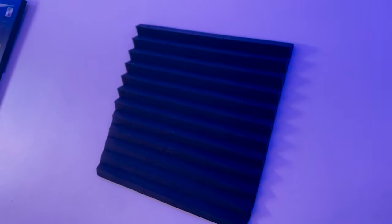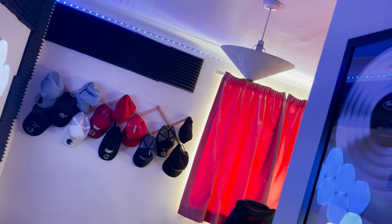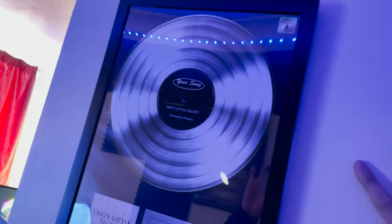Right guys, the moment you've all been waiting for — the setup tour! Let's start this off: these foam things you can buy off Amazon look okay, but they are rubbish. They don't do what they're supposed to do. They haven't reduced any sound from the room — I've spoken to my neighbors and they can still hear me, so I've definitely got to look into other options. If there are any other options, give me a message in the comments.